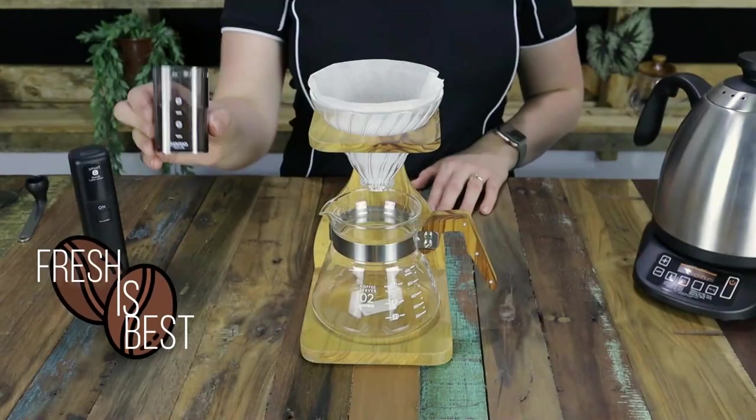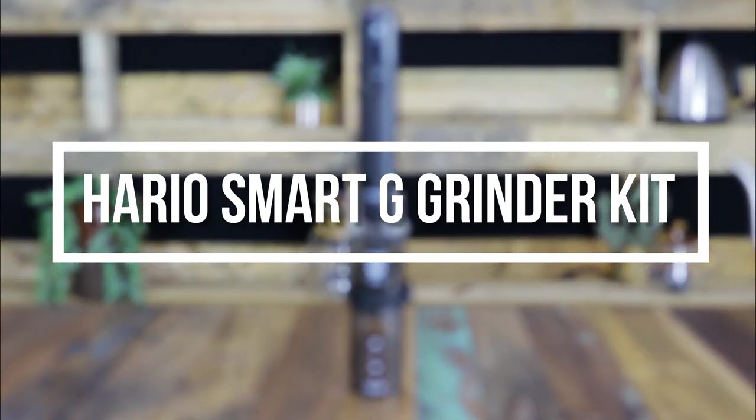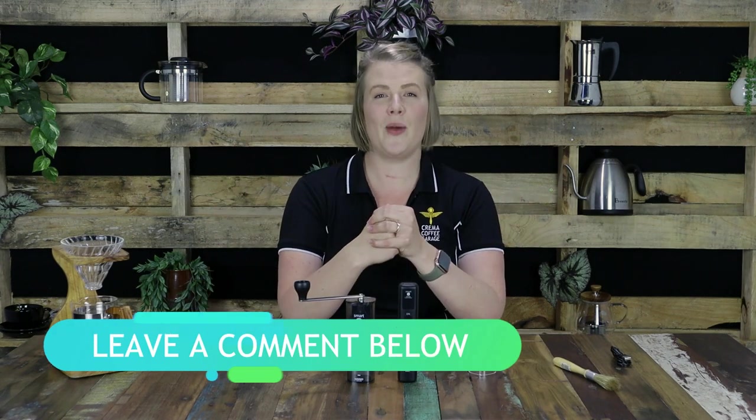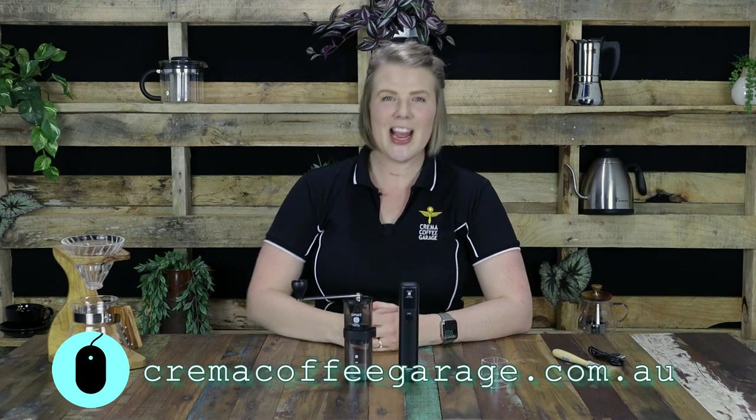Freshly ground coffee is optimal for maximum flavour in all alternate brewing types. So it's really exciting that Hario have taken the consistency and the efficiency of hand grinding to a whole new level. That's a wrap on the Smart G Electric Grinder Kit from Hario. If you do have any questions about this awesome product or any of the products that I mentioned throughout, feel free to leave us a comment below. You can always jump onto our website — you'll find a link for that in the description below — cremacoffeegarage.com.au, where you will find all of the amazing products I spoke about today and all of their information.